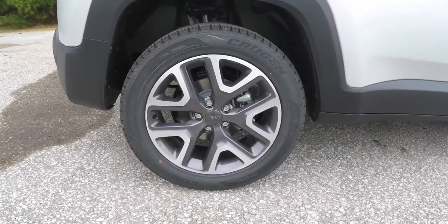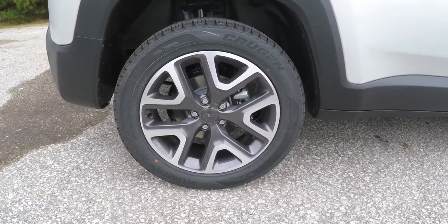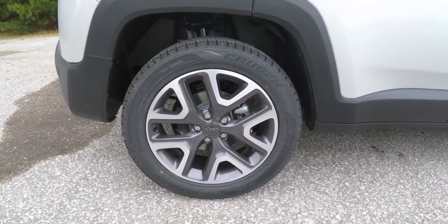The vehicle rides on 18-inch painted aluminum wheels fitted with 225/55 R18 Kumho Krugen tires.